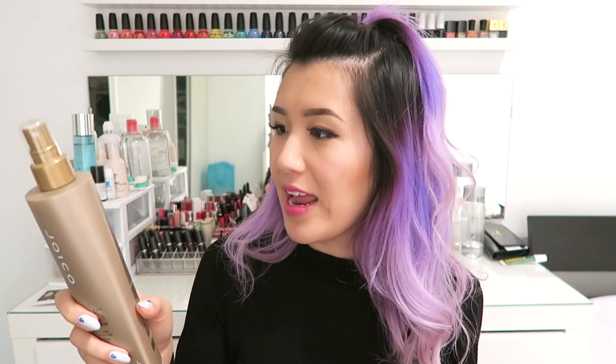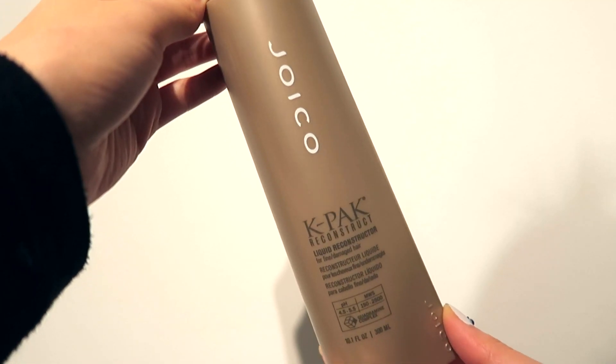Then I got a few things from Joico's new K-Pak line, which I'm really excited about because it's very much geared toward damaged hair — right here, me. Going from biggest to smallest: the first is the Joico K-Pak Reconstruct Liquid Reconstructor for fine and damaged hair. It's supposed to rebuild and improve your hair structure using scientific formulas. You apply it onto towel-dried hair. I'm hopeful it'll make my hair stronger and less prone to breakage.